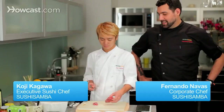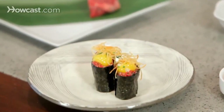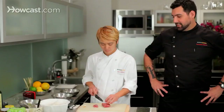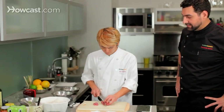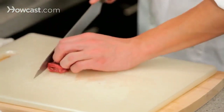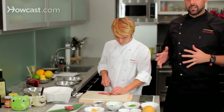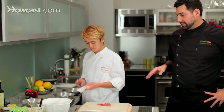Today we are going to show you how to do an innovative gunkan that we are doing at our restaurant, which is wagyu tartare with quail eggs and potato chips. Koshi-san has already started slicing the wagyu beef. Basically for two gunkans — which is one serving per person — we are going to do about two ounces. This is one of the best dishes we have at Sushi Samba — the wagyu tartare. He slices and minces it.